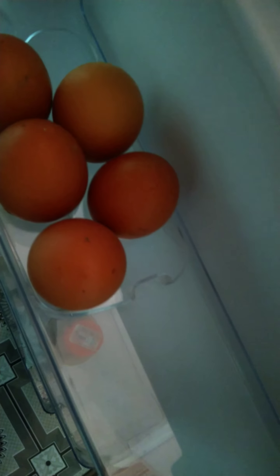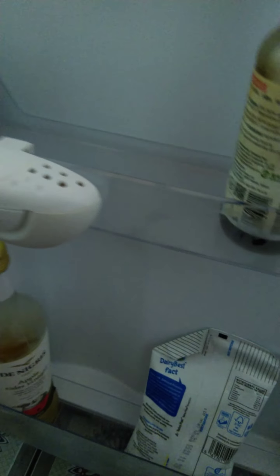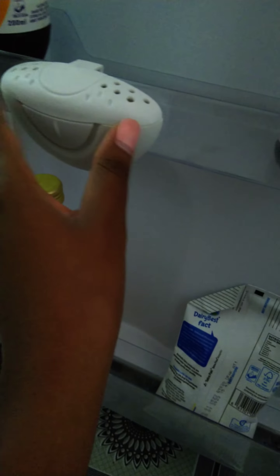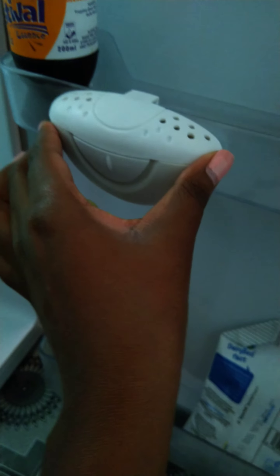I love the door racks. We have the egg rack here, but on the egg rack we only have one space — they could have put two. Then we have the second rack on the door and the third one as well.